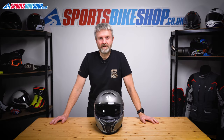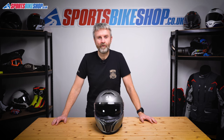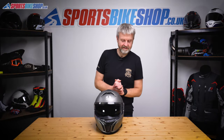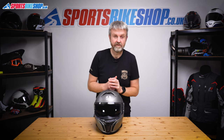Hi, I'm Tony. Welcome to Sports Bike Shop's video about how to remove and refit the visor and sun visor on AGV's Tor Modular Helmet. The Tor Modular is a new flip front from AGV, so let me show you how to do the visor and the sun visor on it.